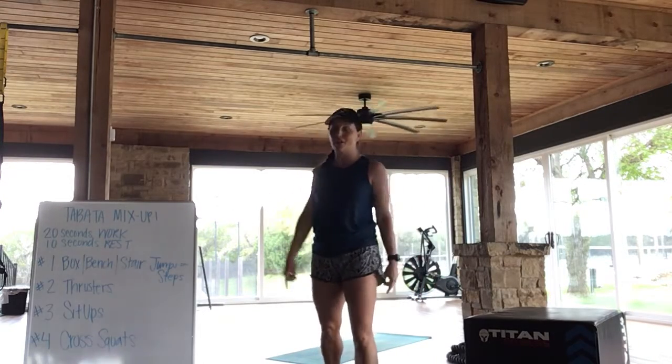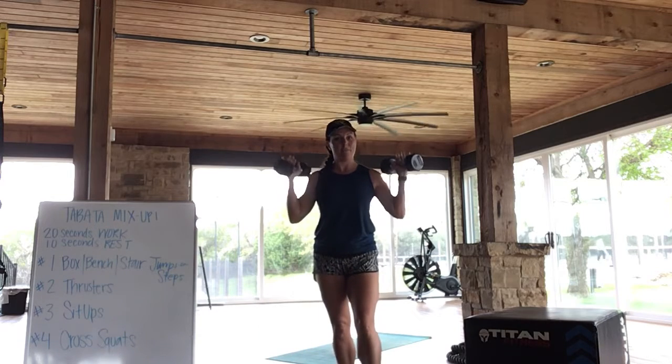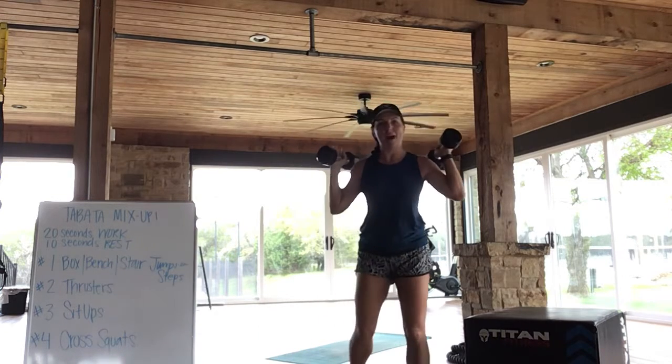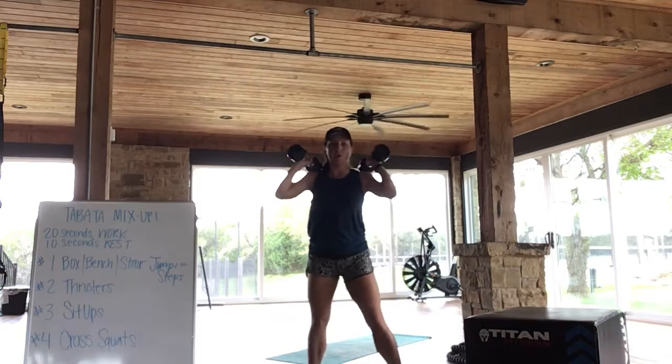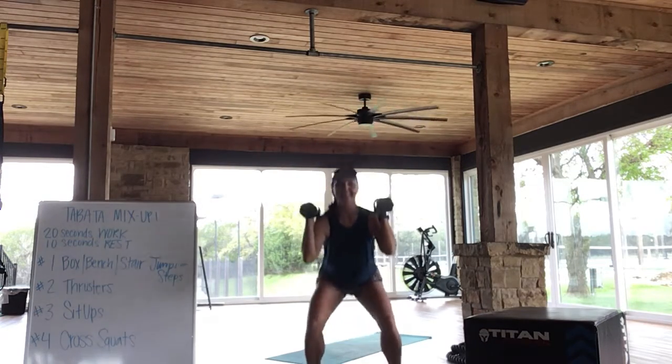We have 10 seconds to transition to our thrusters. I'm at the gym today, so I'm going to use dumbbells, but feel free to use whatever you have at home. Nice wide stance — we're going to squat, then press. Squat, then press.